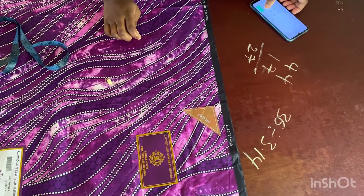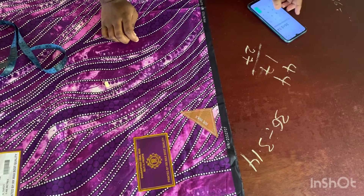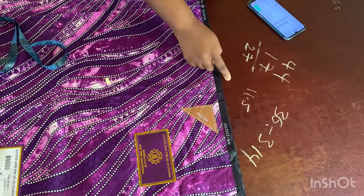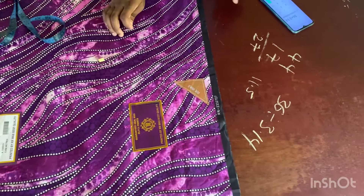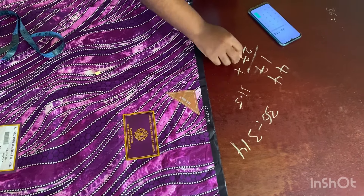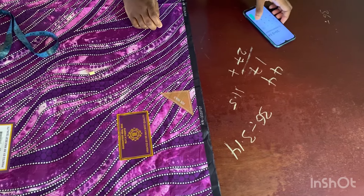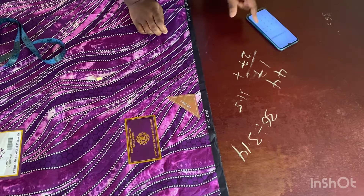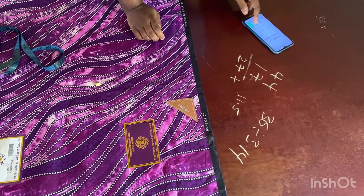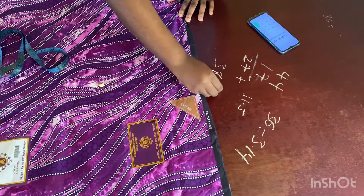So let me do 36 divided by 3.14. That will give me about 11.5. So now the next thing I have to do is to add this to this — I'm going to add 11.5 plus 27, which is about 38.5.